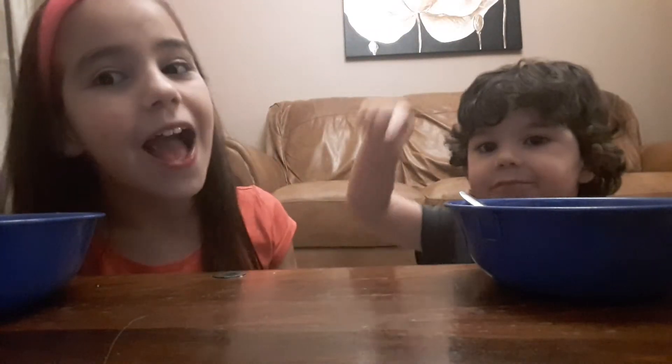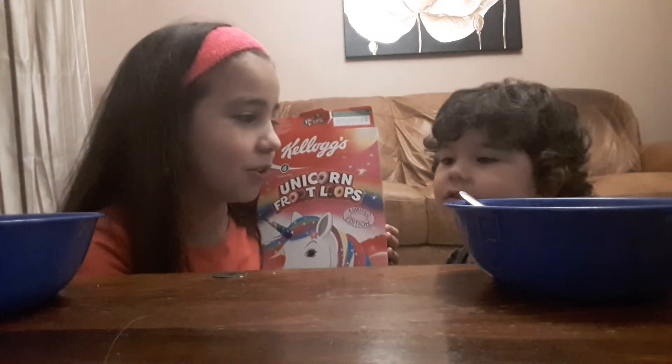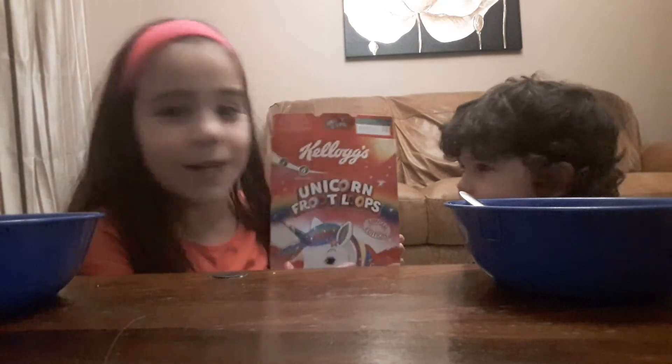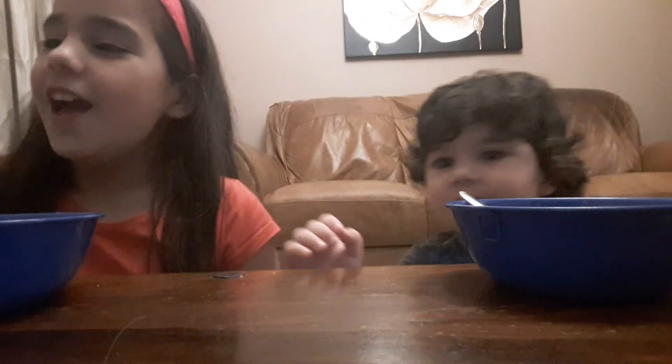I hope you guys enjoyed this video! If you did, smash that thumbs up and subscribe to our channel if you haven't already. Comment down below: have you guys ever tried the Unicorn Fruit Loops, and what is your favourite mythical creature? Me and David, we love unicorns. Hope you guys enjoy and we will see you later, bye!